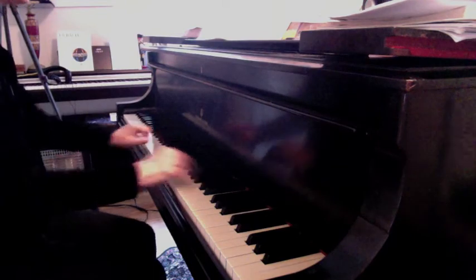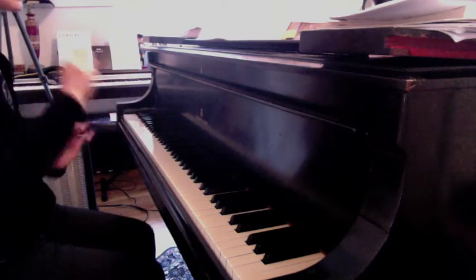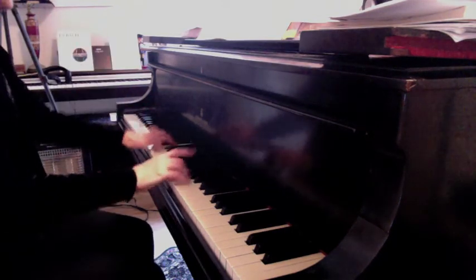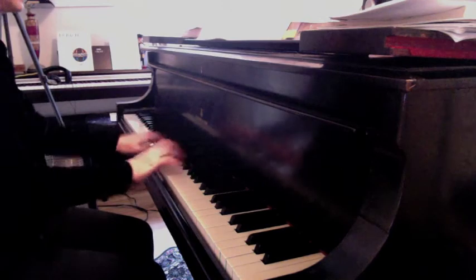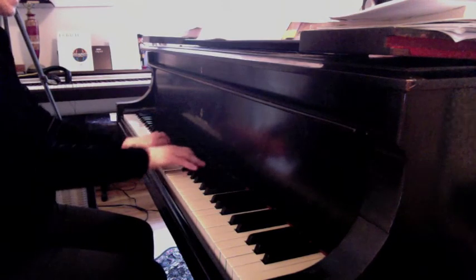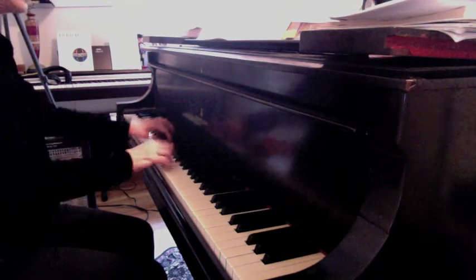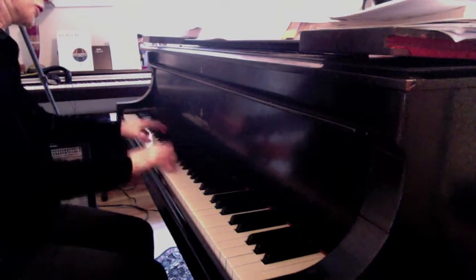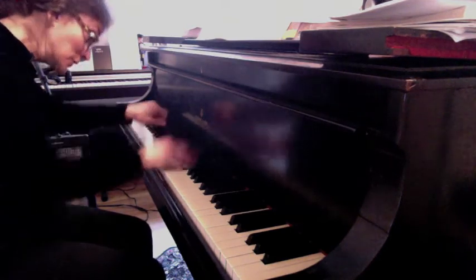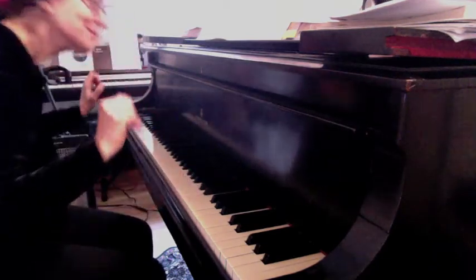So we go back to the middle section and do the little bit of diminuendo poco rallentando — broadening. Trying to stick to the tempo for this demonstration. We'll see you next week.